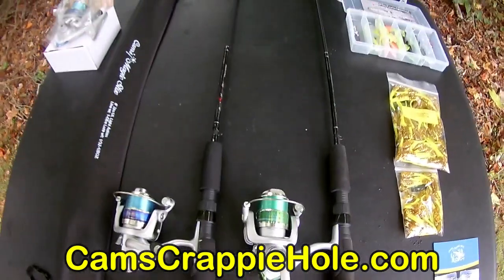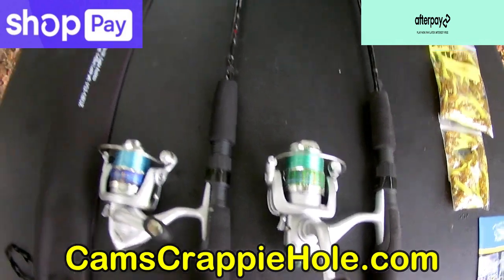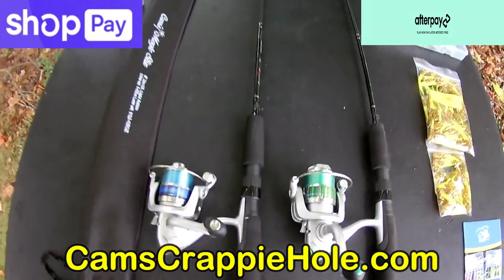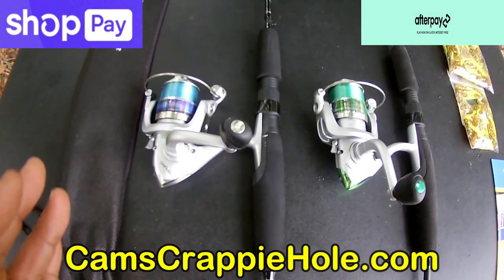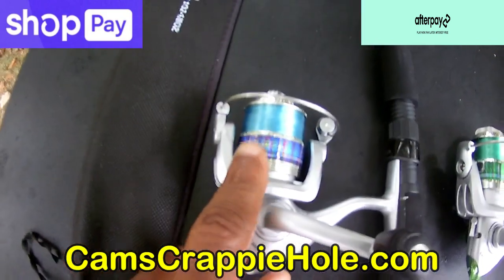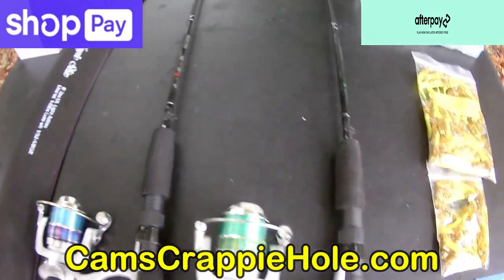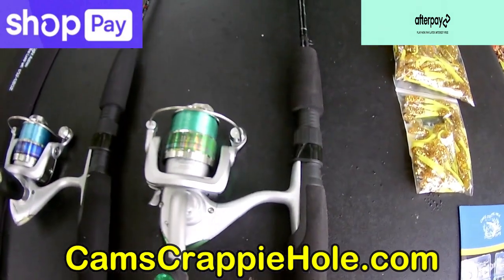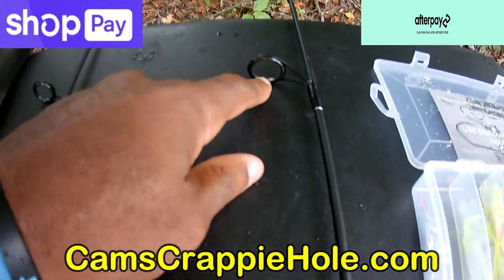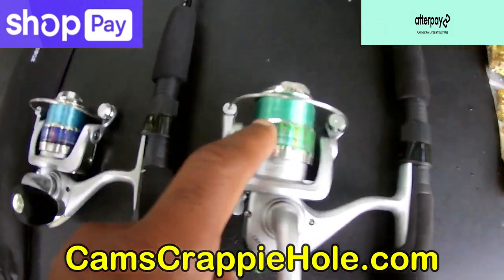My new starter kit — we introduced these last year about this time and we're pushing them again. I want to introduce you guys to AfterPay or ShopPay, which is how I finance your combo. These are my Cam's six-foot magic stick rod and reel combos — the reel comes already professionally spooled, EVA split grip, carbon fiber construction, with a glossy or matte finish and ceramic-coated guides. The six-foot rods are strictly ultra-lights made for crappie, shell crackers, and bluegill.